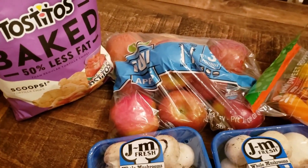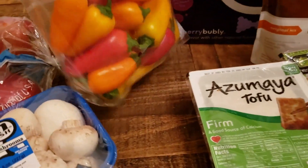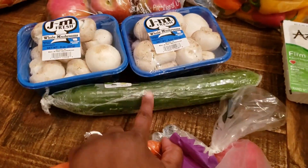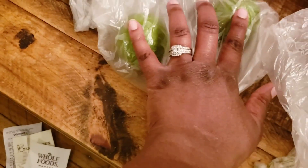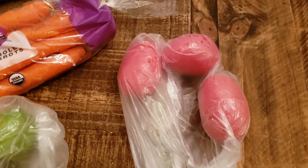We also got some Fuji apples — five pounds of them. I got some sweet peppers to go into recipes and add some color — you eat with your eyes first, so I try to incorporate a bit of color. I got an English cucumber and some carrots for the summer rolls, two limes for the summer roll dipping sauce, and three Roma tomatoes.